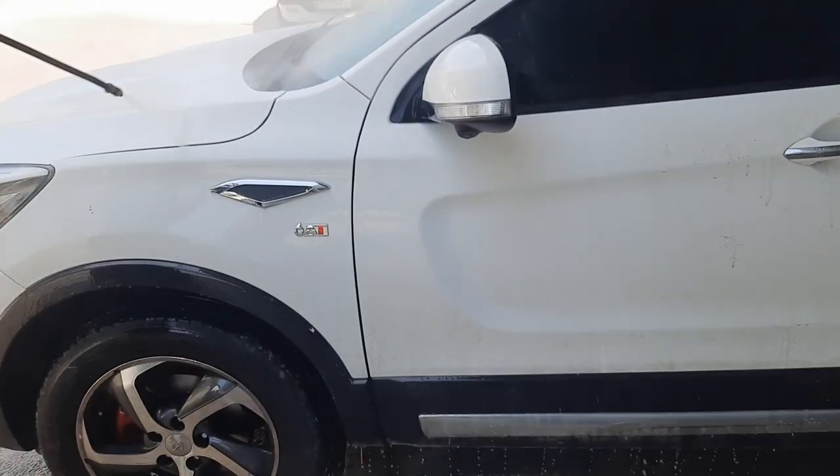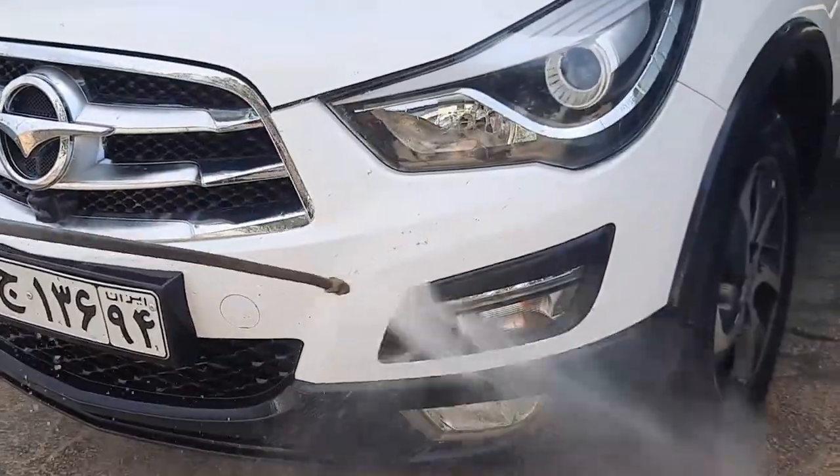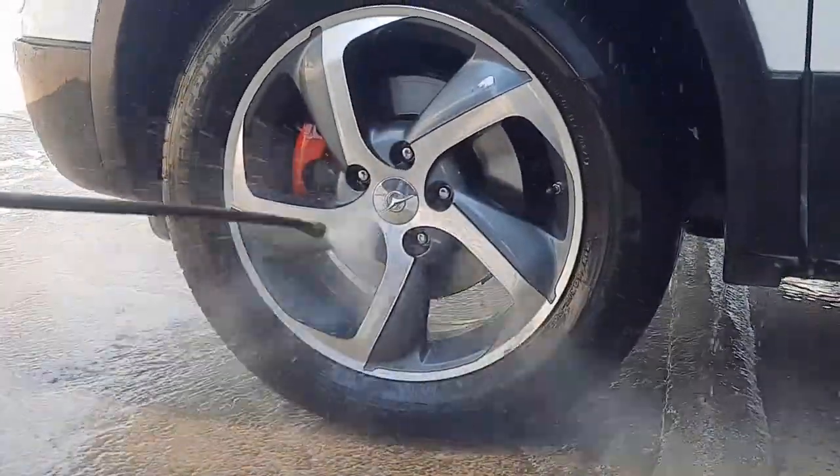Now we're going to start with the basic wash. I'm looking forward to cleaning the inside of the car, but before I get to that part I have to work on the outside. As always, we start with a preliminary wash to remove as much dirt as possible.